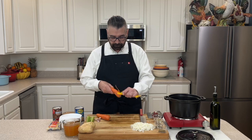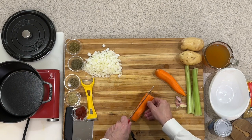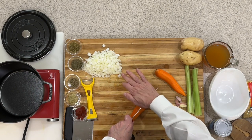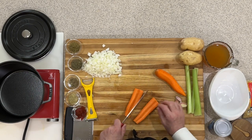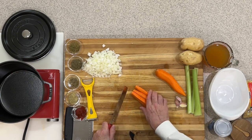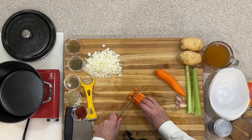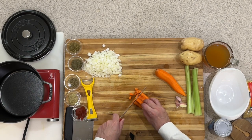Now that I've got the skin off the outside of my carrots and given them a good wash, I'm going to take the ends off and cut these into quarters. That way I can keep a good consistency with those. You just want to cut them up in the same size that you would have cut your onions.